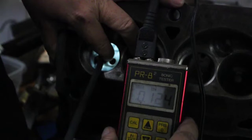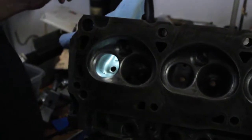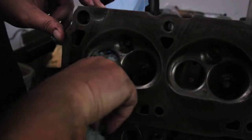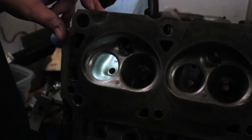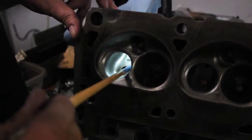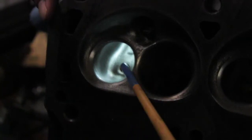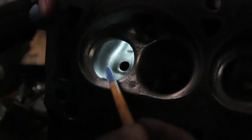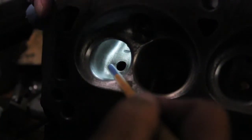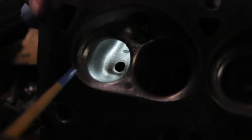Quick look at the exhaust port — 125 thousandths. Some guys may run it a lot thinner than that, but that would not be me. I would rather err on having a little bit thicker casting. That is one of the problems with the E7 exhaust — it's not nearly wide enough across the bowl. It's nice to take a chunk out of this side because the exhaust gases like to come through at an angle. The 289 heads are much better than this because they have more meat there. I do not like to make it much thinner than 125 thousandths.